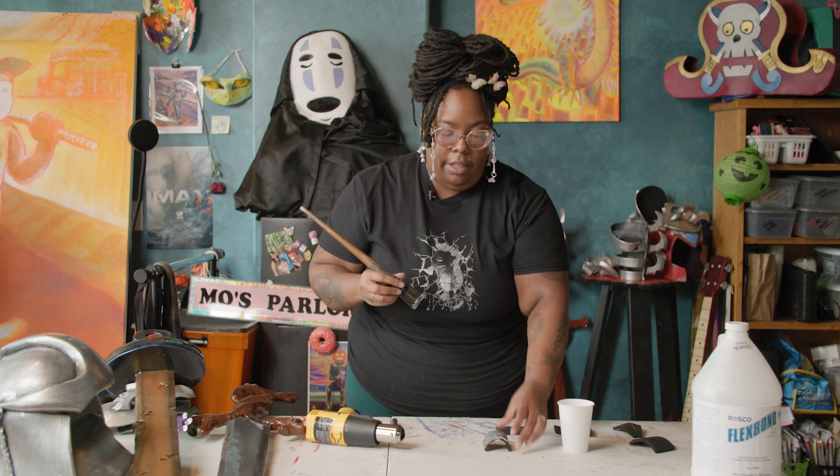Once that dries, you add another layer and then you can add your paint. Another thing you can do to create designs in your foam is to use a soldering iron to get weathering designs into it. Weathering is when you make your prop look from shiny new to used and worn.